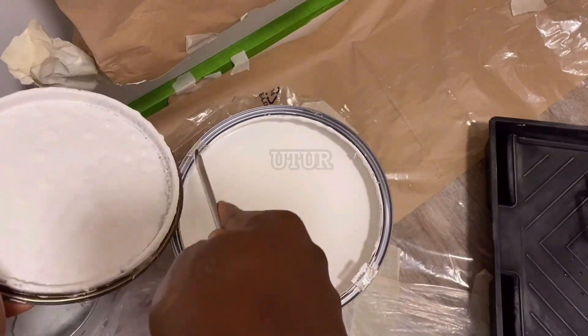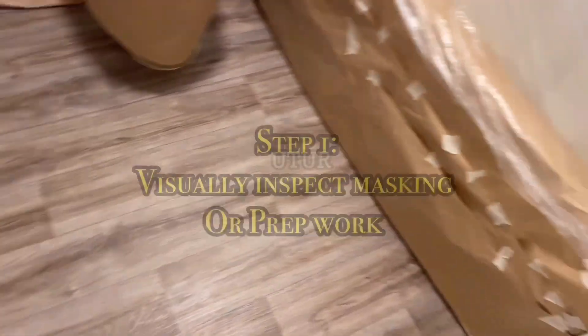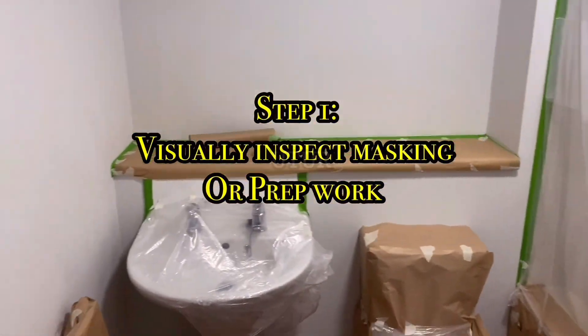The first step of the process would be to visually inspect all of the prep work for any cuts or perforations in your films, so that paint doesn't seep through the cuts in your carpet protector or polythene film.